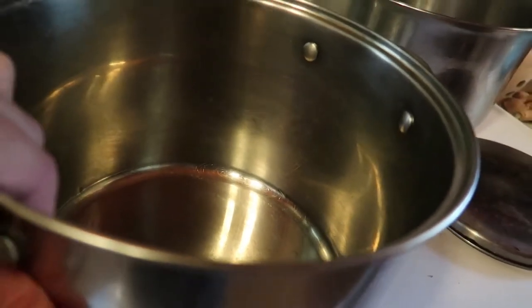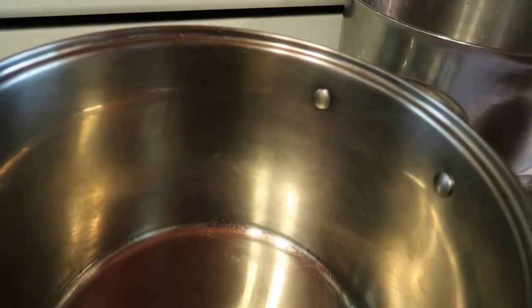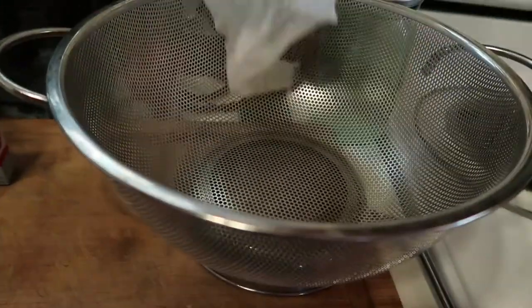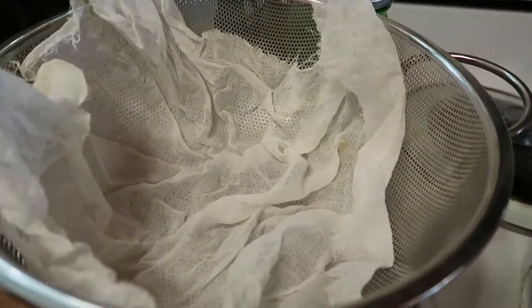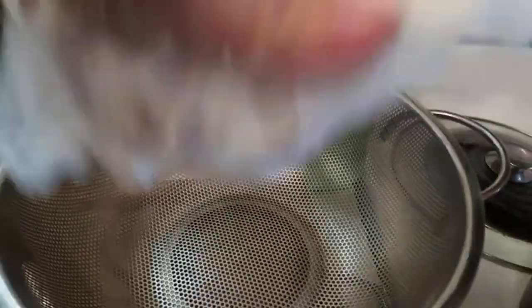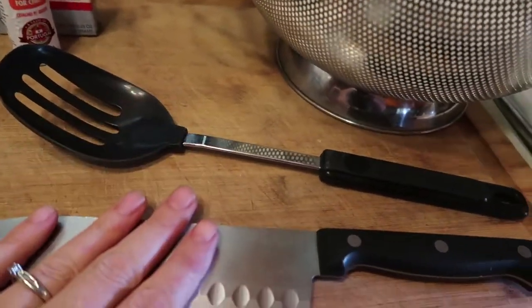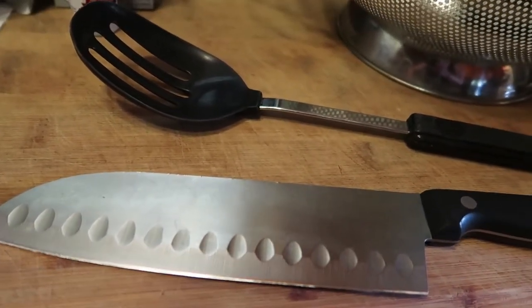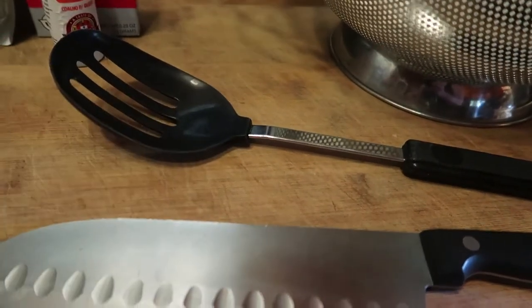You always want to start with a stainless steel pot with a heavy bottom, one that won't heat up too fast, because you're going to want to keep your milk stirred while you're heating it. Another tool you always need when making cheese is a colander or cheesecloth or both. Depending on how big your curds are, you can sometimes get away with just the colander. A slotted spoon and a knife for cutting the curd - everything that comes in contact with the cheese has to be non-reactive, so plastic or stainless steel is your safest bet.